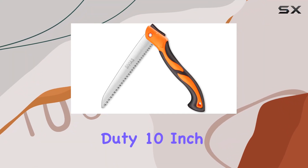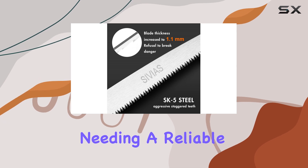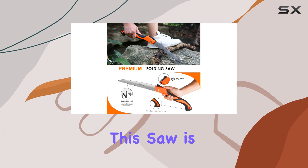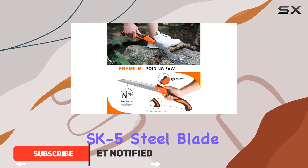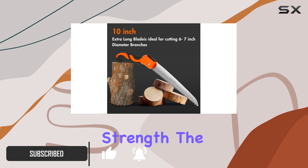The Sivya's heavy-duty 10-inch folding saw is a standout tool for anyone needing a reliable saw for camping, gardening, or DIY projects. This saw is crafted with a high-quality SK5 steel blade, known for its durability and strength.